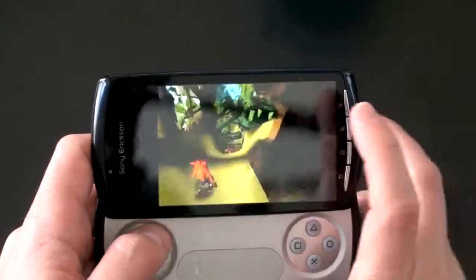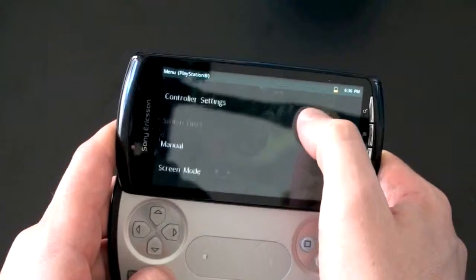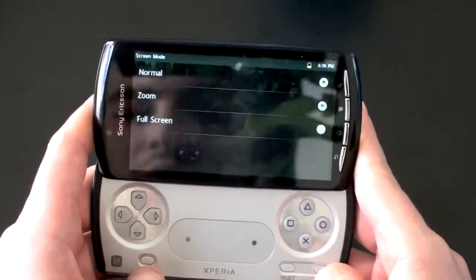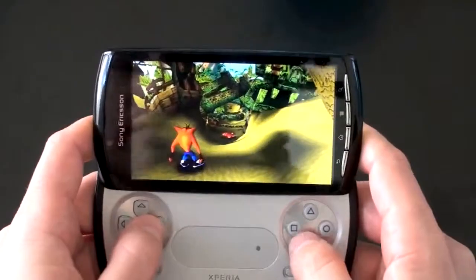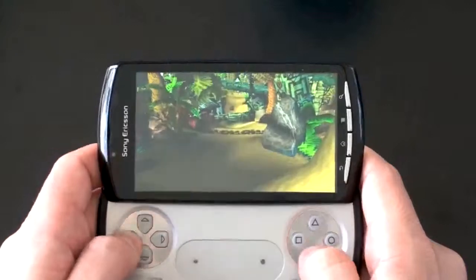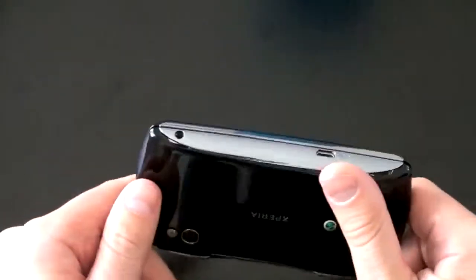Not sure why it's not taking up the full screen — seems a little bit weird. Let's see if you can zoom in or make it bigger. You can get some controller settings, media volume, and screen mode. Let's see if we can get full screen going. There we go — that looks much better in full screen mode. So, fun — you can get your game on. Just a real quick first demonstration of Crash Bandicoot and the Xperia Play.